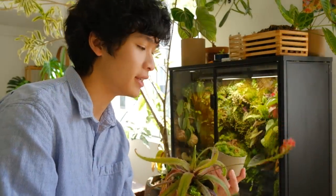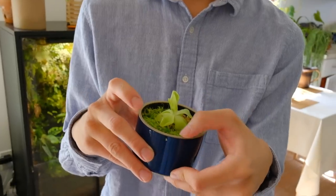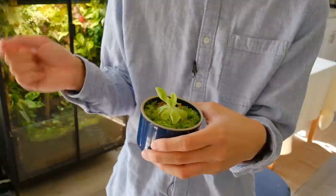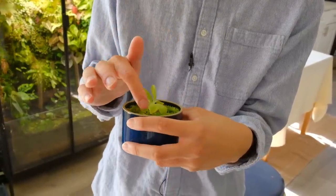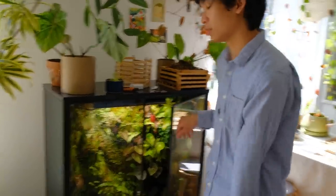This is a pink pinguicula. It was previously in my IKEA greenhouse cabinet, but I removed it because the plants growing around it were getting too fast and it was being shaded a lot. So I moved it out and now I have it in this little Hasami porcelain cup. I was just in the middle of doing that and then I decided to start this vlog and start recording.